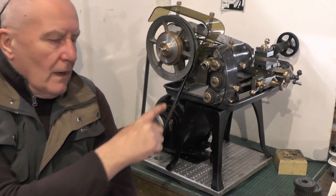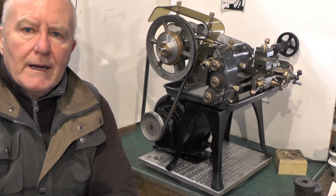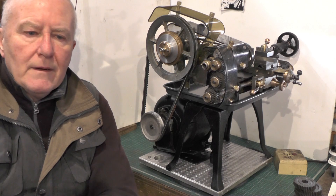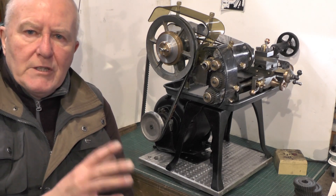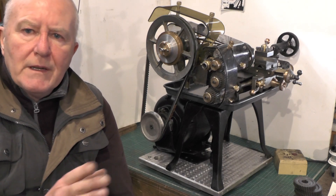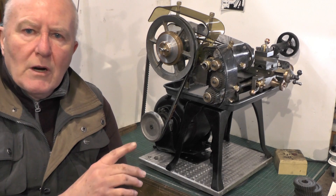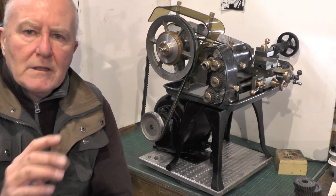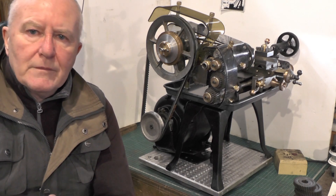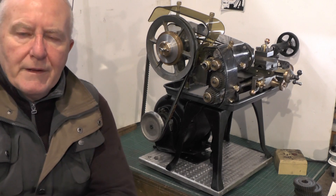Hey up everybody. Moving on to the next part of my micro lathe project, getting towards the end now. I've been meaning to have a look at this for a while, so I'm going to do this today. It's the graduation marking on the compound slide to get the angles — I just need some indicators on it so I know roughly where I'm working to. I'll also put some graduations on the tailstock barrel so I can assess how far I'm going in with any drills or anything like that.